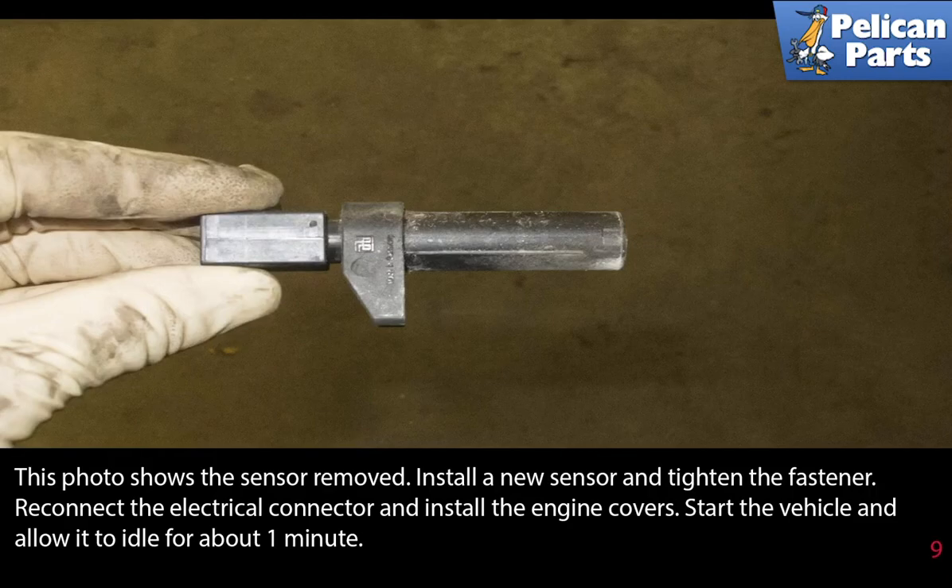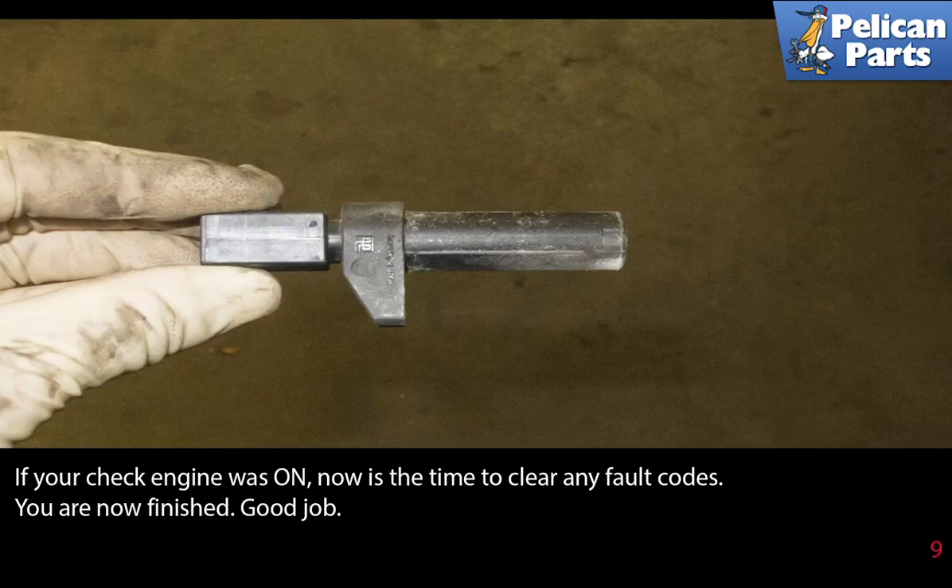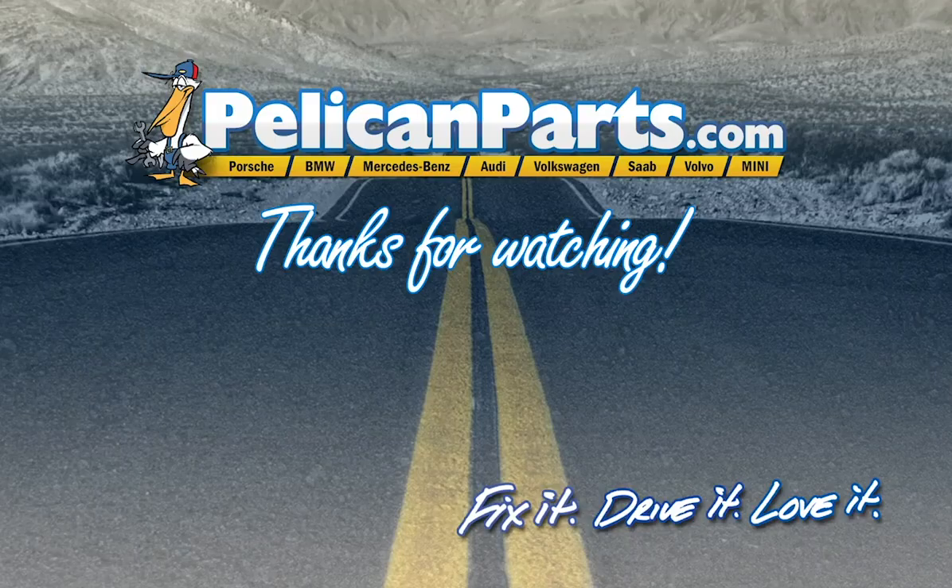This photo shows the sensor removed. Install a new sensor and tighten the fastener, reconnect the electrical connector, and install the engine covers. Start the vehicle and allow it to idle for about one minute. If your check engine light was on, now is the time to clear any fault codes. You're finished — good job!